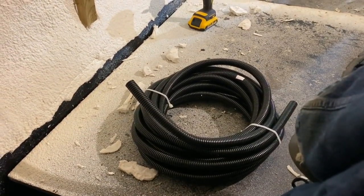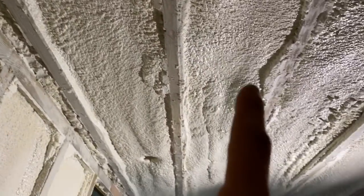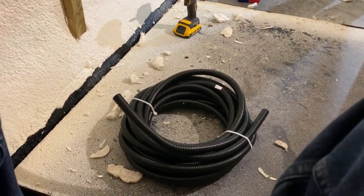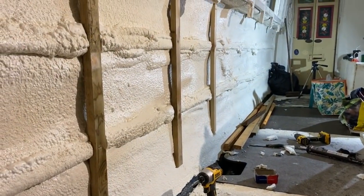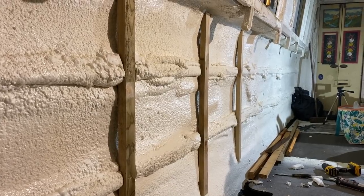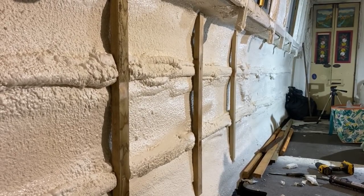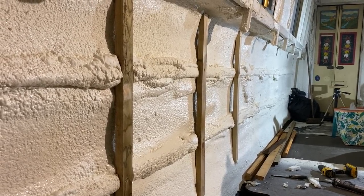I've also got some conduit here which I need to work out how to best get up through here, then through into the roof, into the ceiling, and for it to run down that channel there. It's the access for the spade drill and things like that that's giving me a bit of jib at the minute. Anyway, thank you very much for watching. Please remember to subscribe if this is interesting to you or if you want to see how the project continues. I've got until Christmas to get this thing in a good condition and liveable. Take care of yourselves. Bye bye.